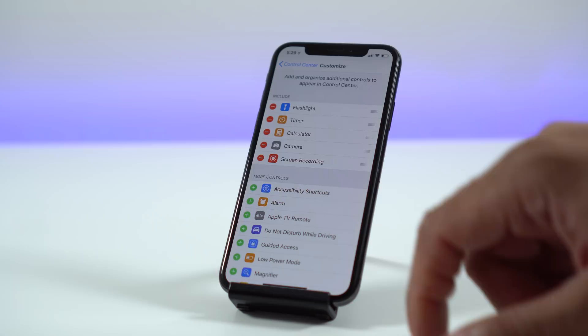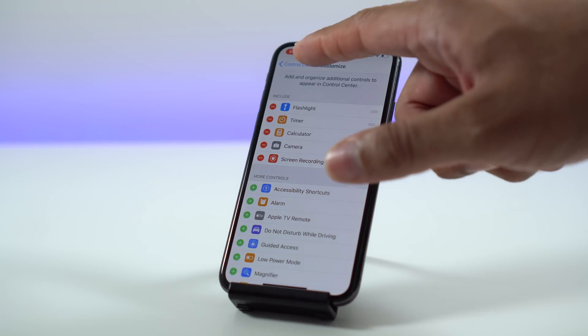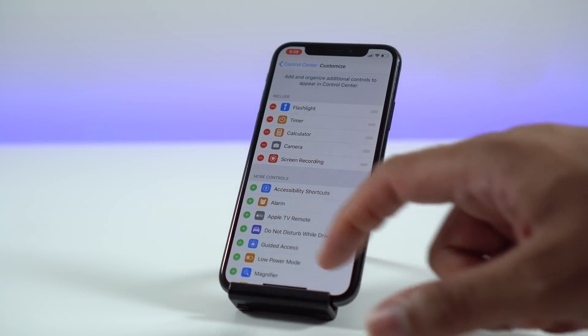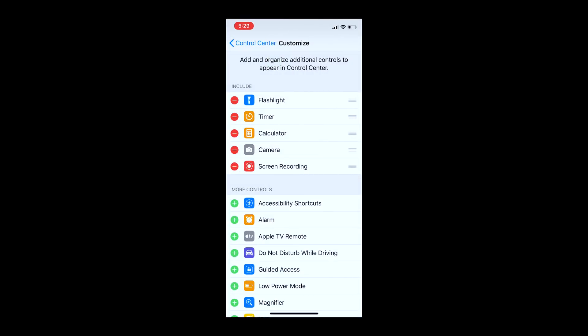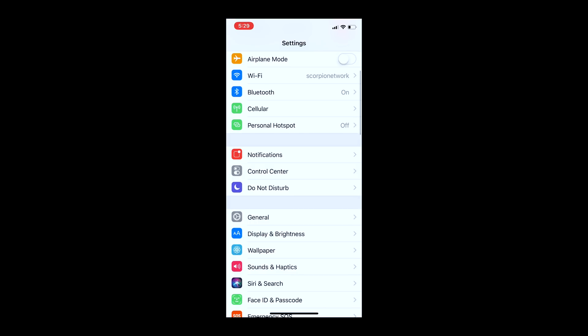When you tap on that icon you get a countdown of three, two, one, and you will start recording anything that's on your display, which is pretty cool. It'll be indicated at the top above the time with a little red icon that hovers over the clock, letting you know that it's recording everything on your display.